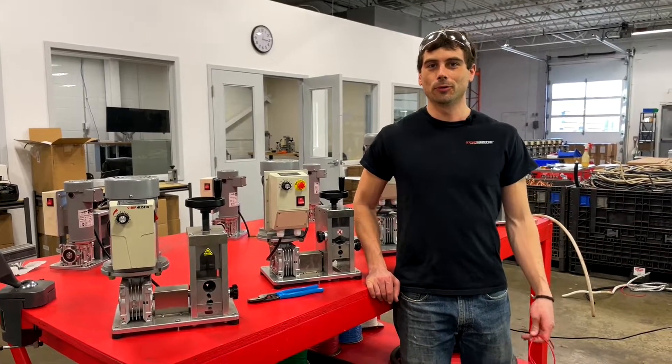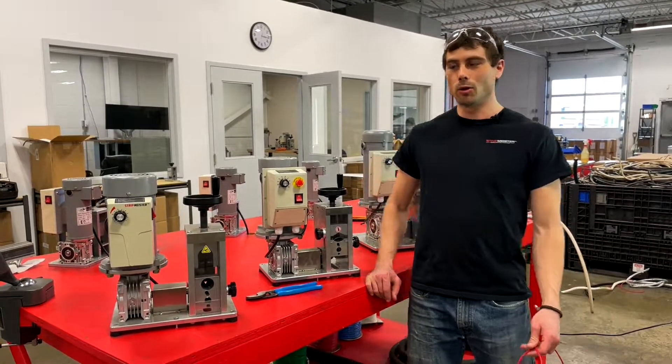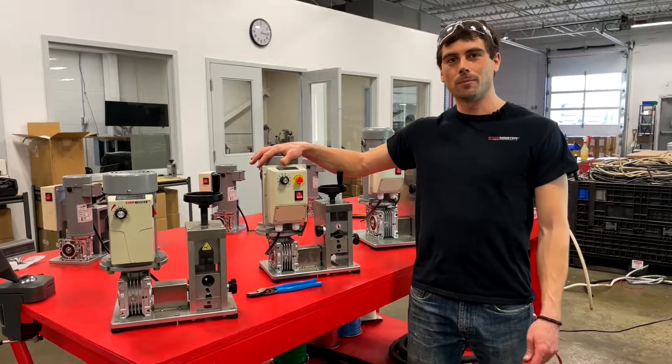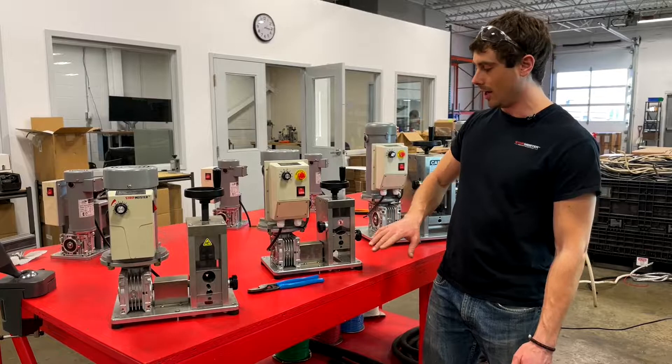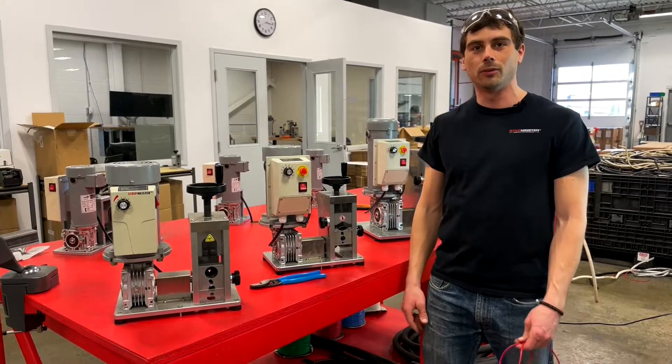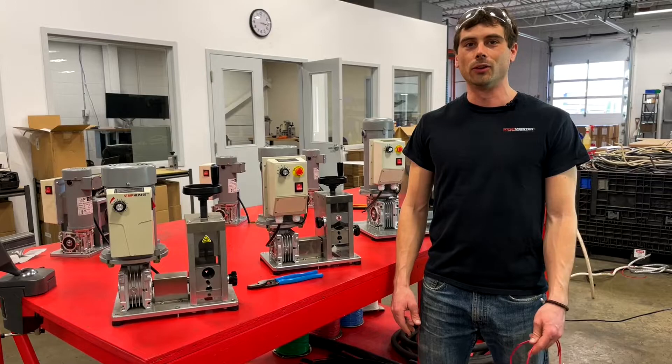Hey everybody, Christian here with Stripmeister. Today we're going to do a quick video to show you guys how to set up your E1000. This is the first machine that has two wire guides and it can take wires up to 1000 MCM. So without any further ado, let's get started.